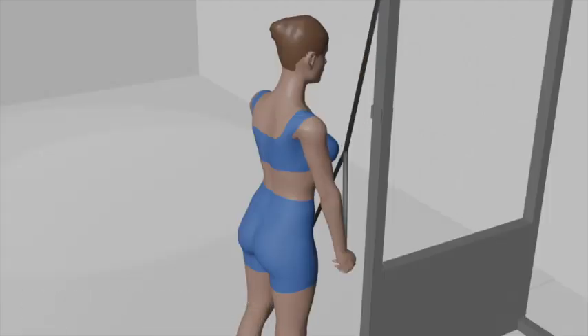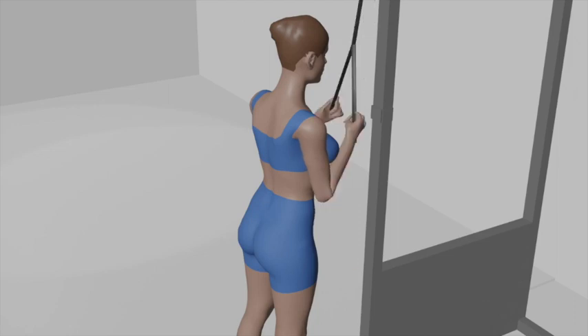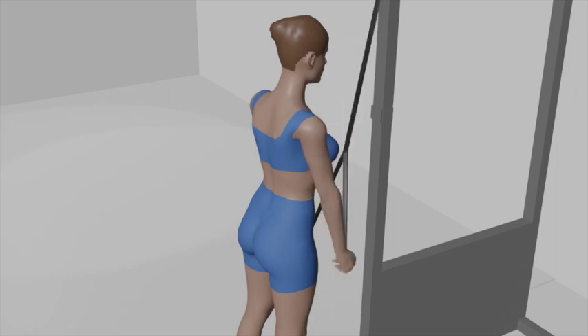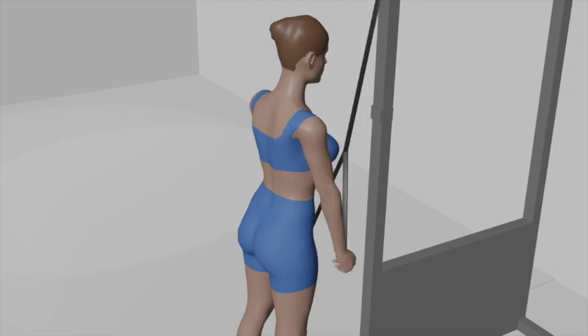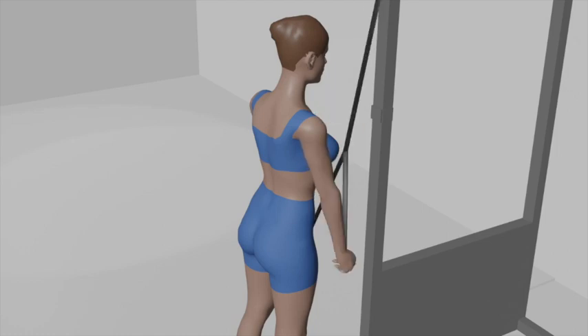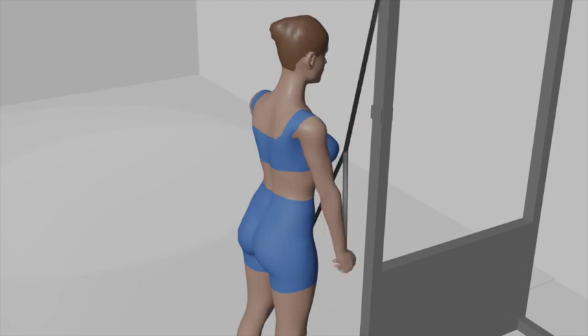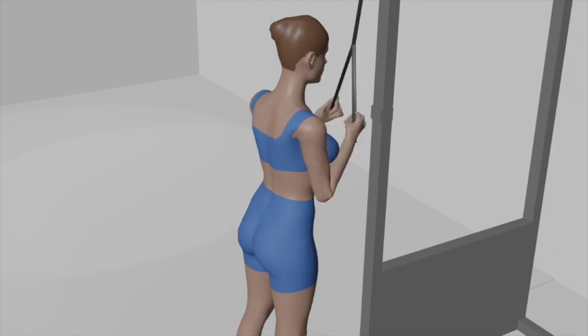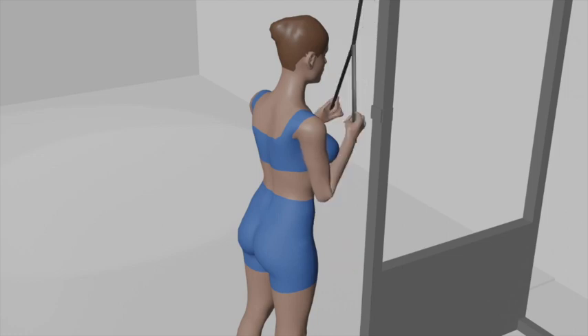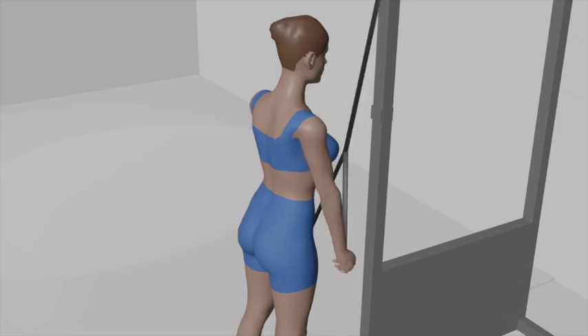Rope Tricep Push Down. Begin by attaching a rope handle to the high pulley on a cable machine. Adjust the weight stack to your desired resistance. Stand facing the machine and hold the rope handle with both hands, palms facing each other, and your hands close together. Stand with your feet shoulder-width apart and a slight bend in your knees. Keep your back straight, chest up, and core engaged. This is your starting position, with your hands gripping the rope handle and your elbows bent at a 90-degree angle, close to your sides.